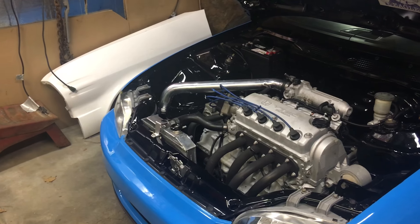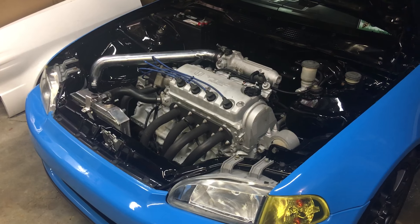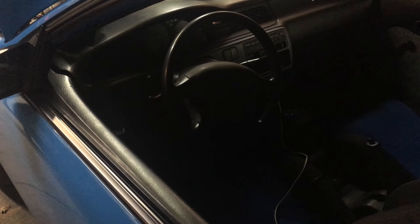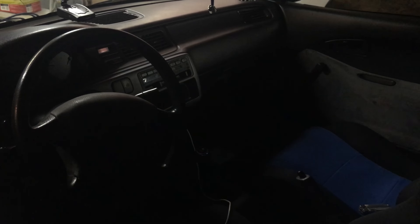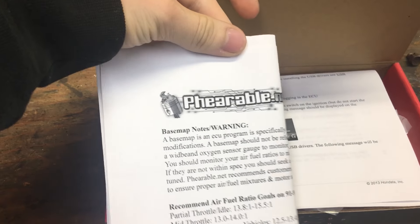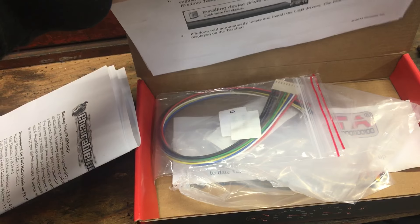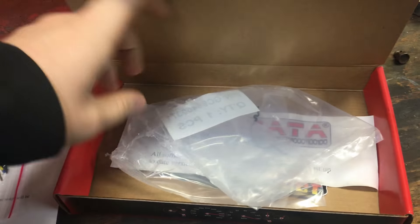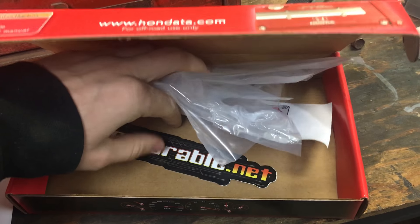Just giving you guys an update — it's been a while. The one big thing I've been saving for forever is the Honda S300. If you saw my data logging video, that was related to this. I got the S300 installed into my ECU. You can see it inside here — it's got the chipping hardware from the company I use, and it comes with cables for digital and analog inputs and outputs, plus some stickers.